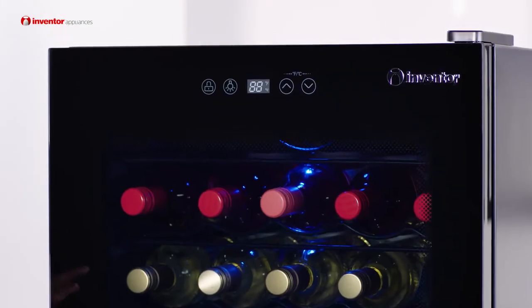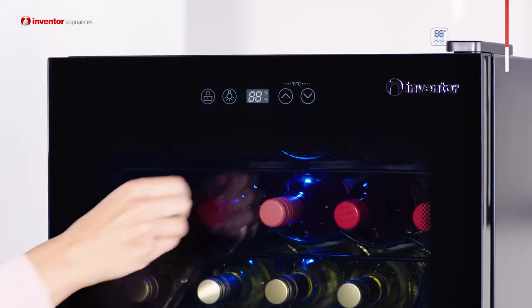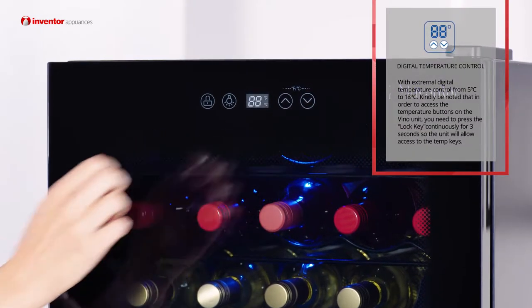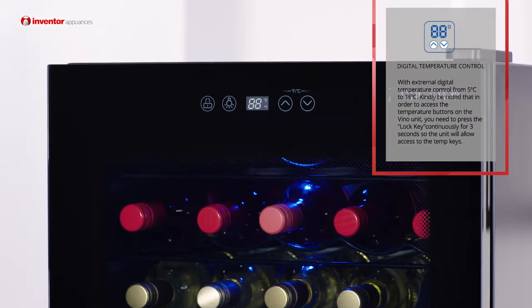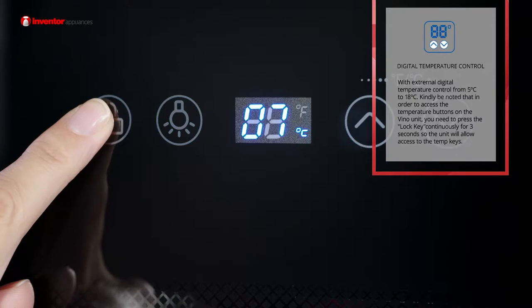You can adjust the temperature between 5 and 18 degrees Celsius using the digital temperature controls just here. Not only that, but you've got the bonus of the lock key that's actually required to access those controls — it's ideal if you have got children with wandering hands.